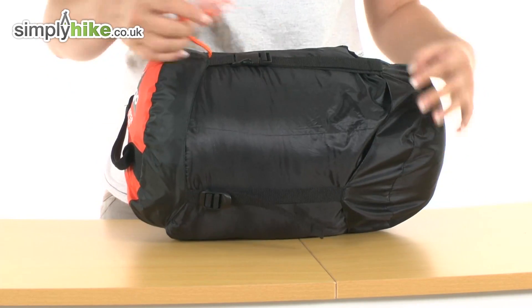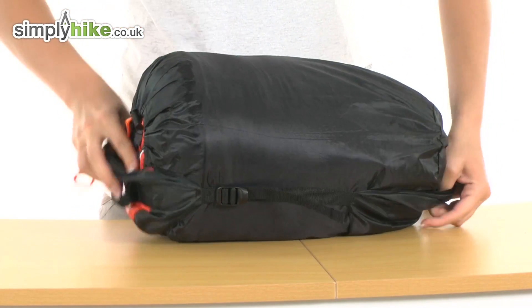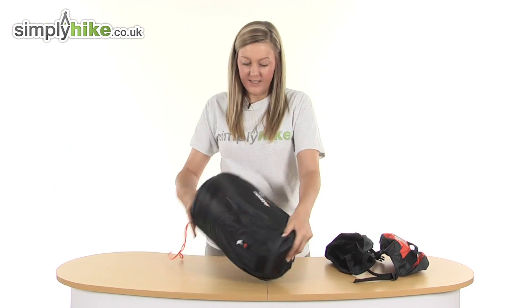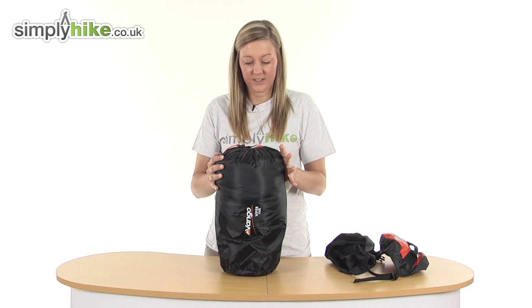If you wish to take the compression sack off, it's a simple case of finding the clip and unclipping it, then peeling away that layer to reveal your stuff sack. The stuff sack compresses your sleeping bag and contains it nice and securely.